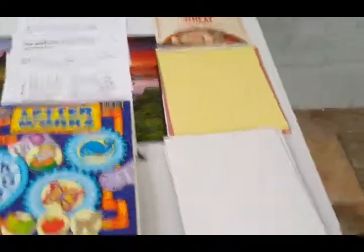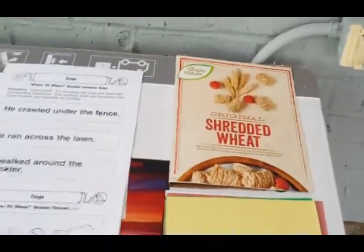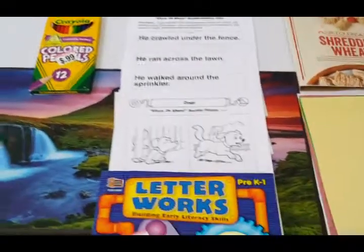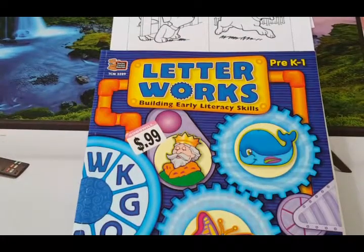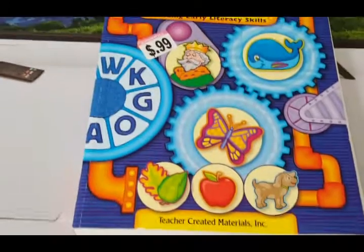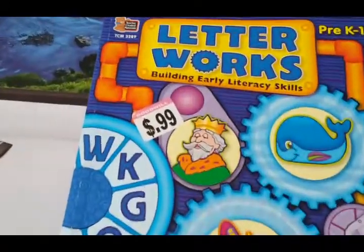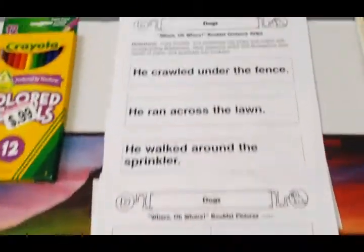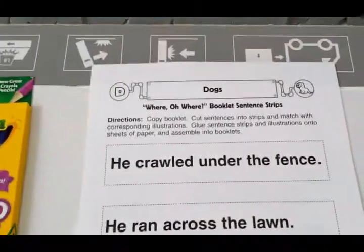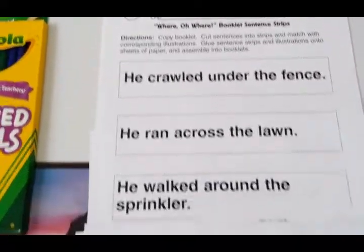To make this project you're going to need cardboard, cardstock, an old cereal box, and some pages for your book. We purchased the Letterworks Building Early Literacy teacher created materials book from the Goodwill for 99 cents, and inside we found pages to create our book. We are going to create the book, Where Oh Where Has a Little Dog Gone? And these are our pages.